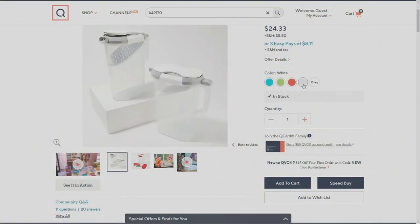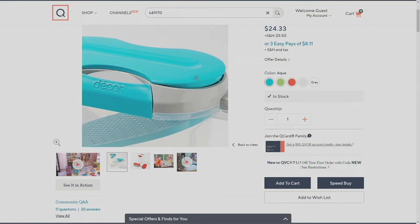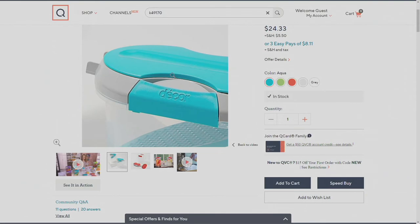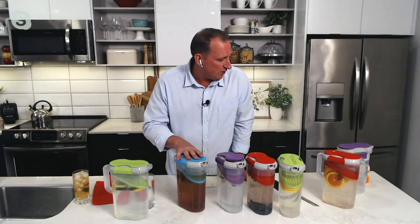Again, this is K49170. We have them as a set of two in white, in the red — that's our most popular right now, congratulations red — we have them in the green, and then we also have them in the blue. So if you want blue, we only have the aqua and we have 120 to go around. So get on the phone, get on your apps, check out your carts. If you want that blue color, we are getting close on that.